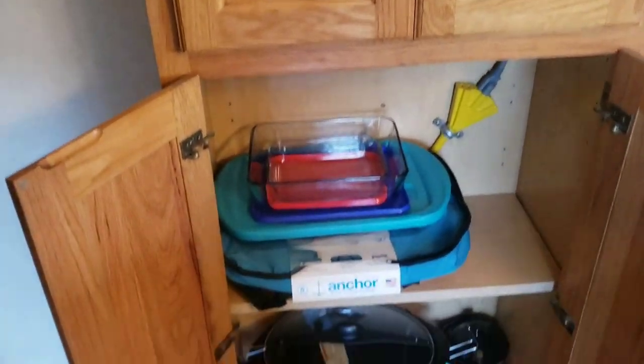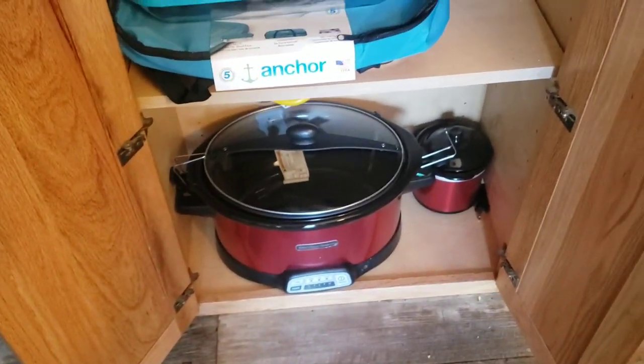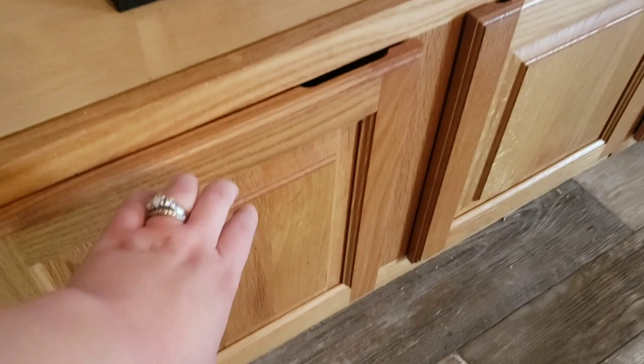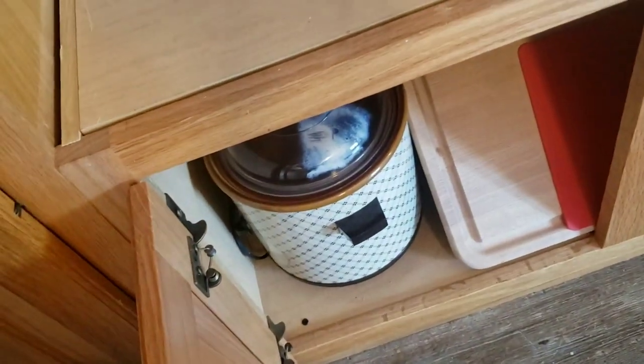Just under the coffee cabinet are my cooking dishes and crockpots. The bottom cabinet beside those holds another crockpot, and overlapping both cabinets are my cutting boards at the bottom and top.